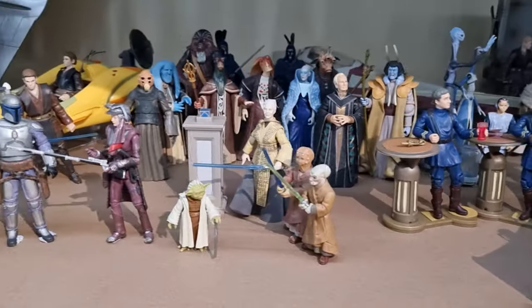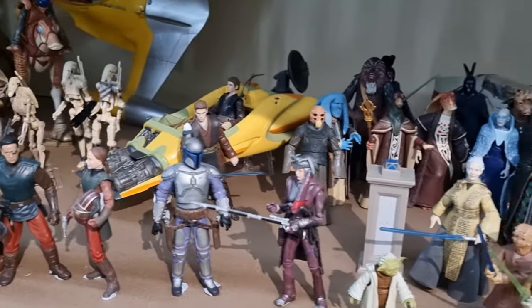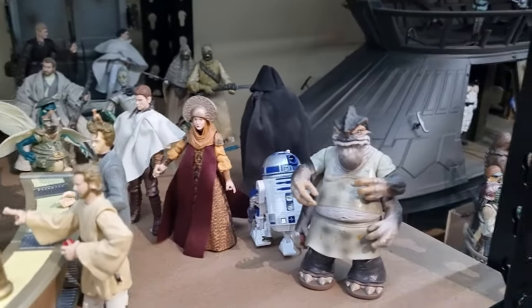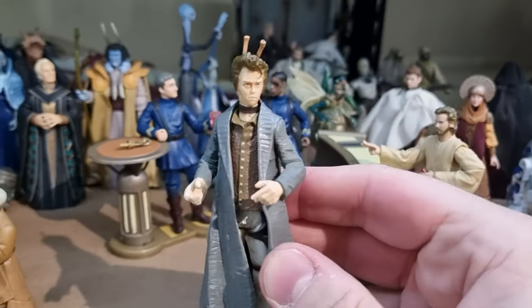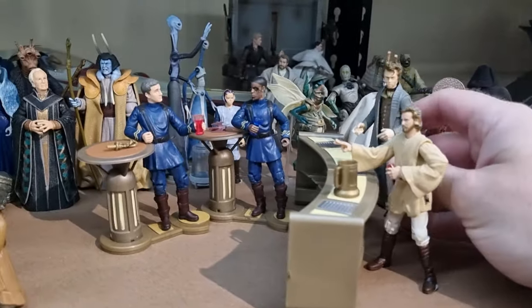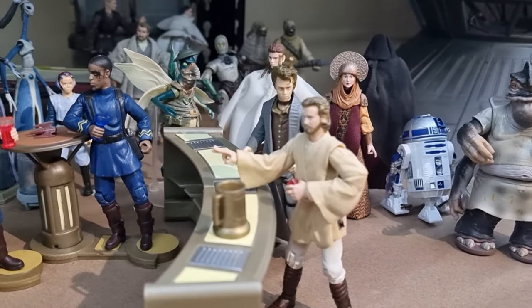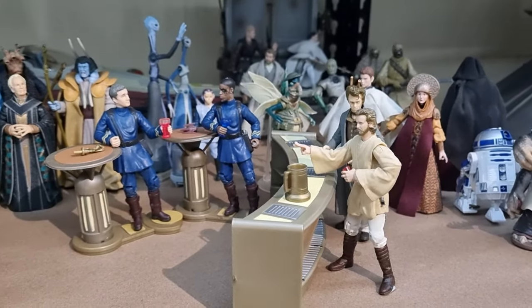Some cool bits from Attack of the Clones here, and this is primarily from the beginning of the film. I do need Zam Wesell's speeder at some point, plus the Senate Guards and Kamino. So yeah, Elan Sleaze Baganó — pretty good looking figure, I like him. It's nice to have him in the collection finally. He's going to sit right there. I'll muck around and get him to stand a little better later on. I appreciate you tuning in, thank you very much for watching. I'll be with you for some more videos very soon. Until then, may the Force be with you always. We would be honored if you would join us.